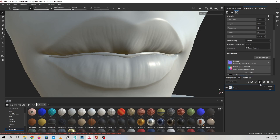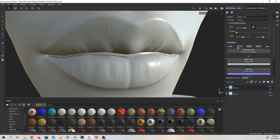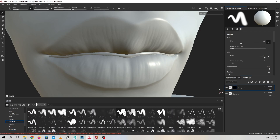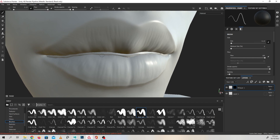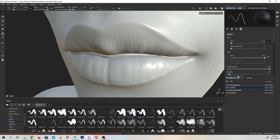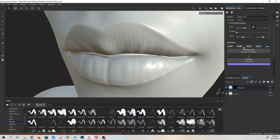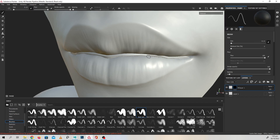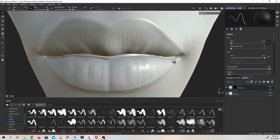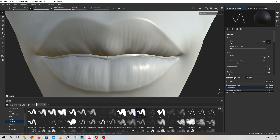Another thing you'll see when the bake is completed is that there are some artifacts happening. These are happening on the lips and also between the fingers where the seams are, inside the nose, and probably on the feet as well. But we can fix those. You can identify which map is causing the problem by turning them off in your baking settings one by one. For me it was the normal map. What you can do is bring those inside Photoshop and use the patch brush to just patch over those, and the artifacts are going to disappear.